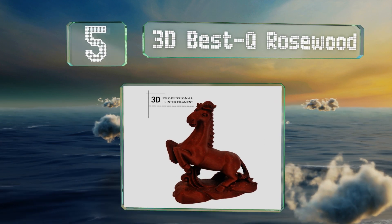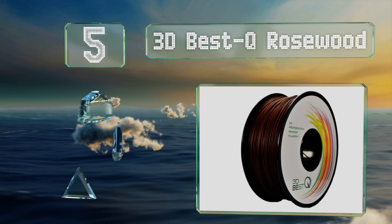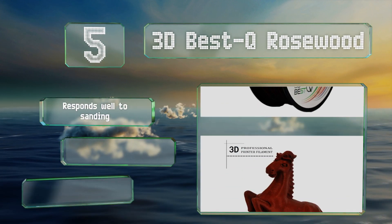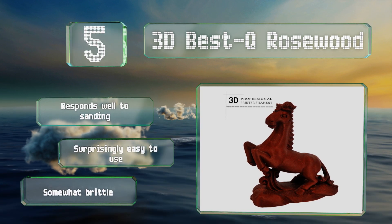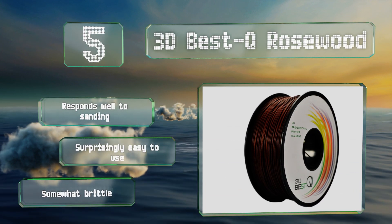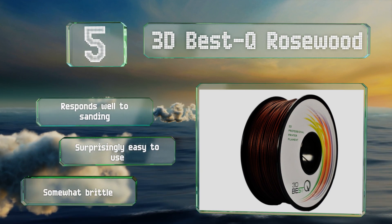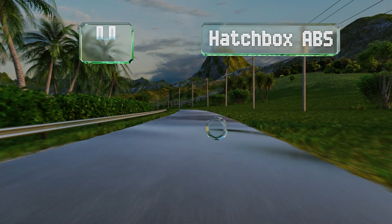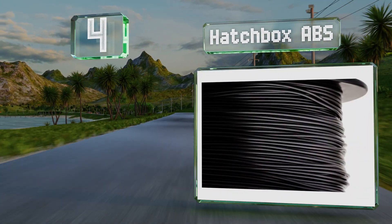Halfway up our list at number five, consisting of 30% African Padauk wood, 3DBest Q Rosewood delivers a rich, dark, and realistic finish that artists will appreciate. With the right temperature controls, you can even simulate the growth rings of a tree. It responds well to sanding and is surprisingly easy to use, though it is somewhat brittle.